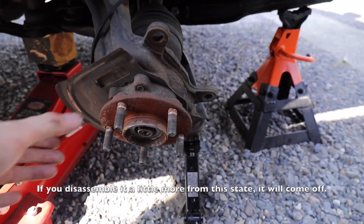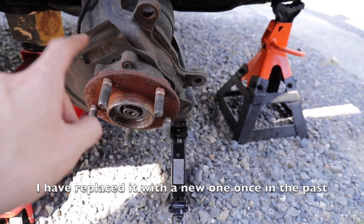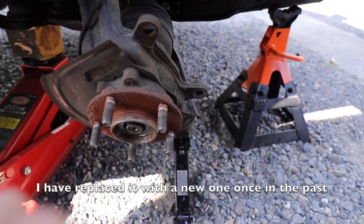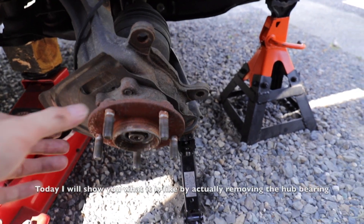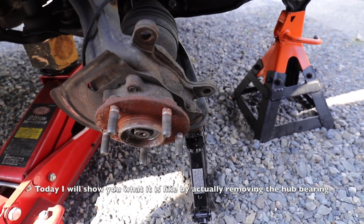This is the way to change the hub bearing. I have done a lot of this, but I am going to change the rear hub bearing. I will change the rear hub bearing.